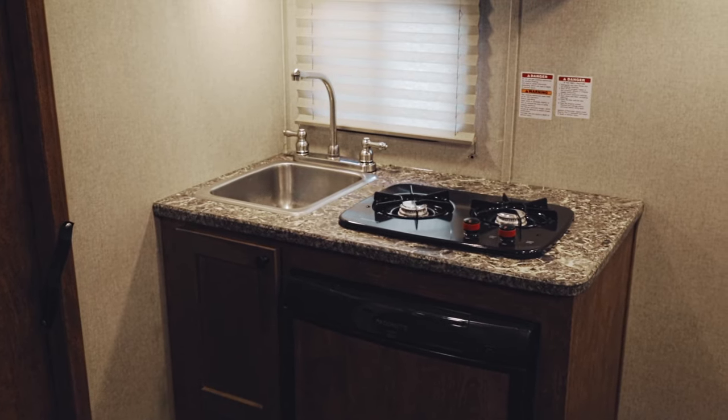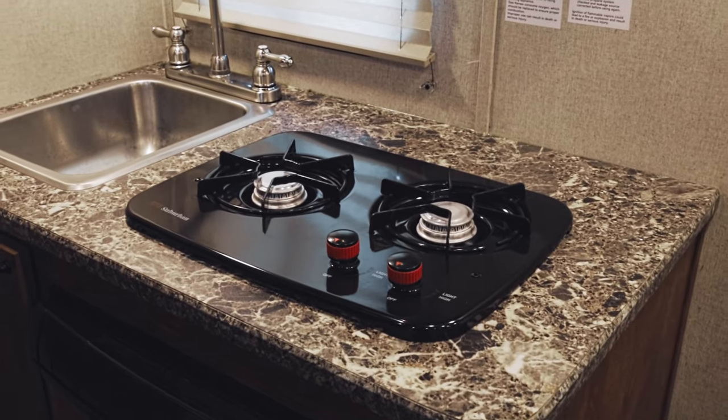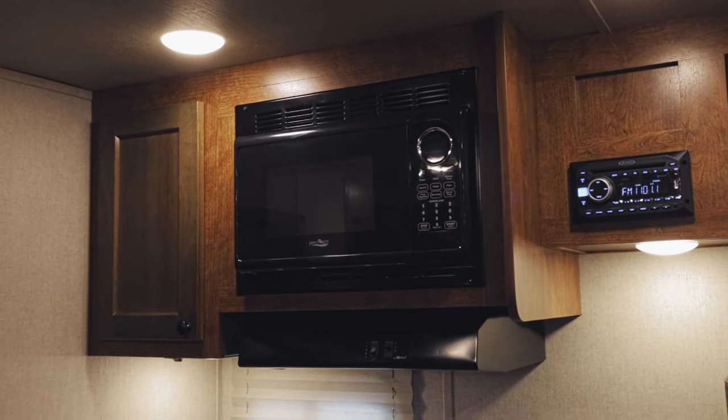The kitchenette in the trailer features a 3 cubic foot refrigerator with a built-in freezer. It also has a 2-burner stove, a sink, and a microwave. The microwaves are super in these trailers — you can get your EZ-Mac heated up in less than 30 seconds.